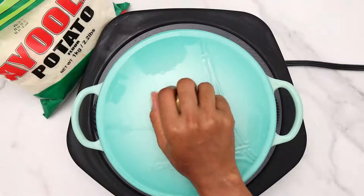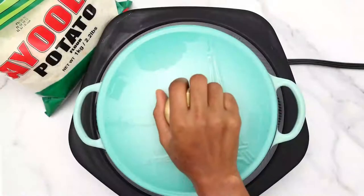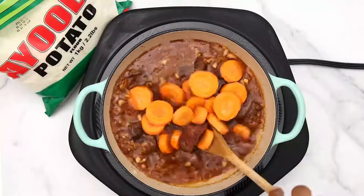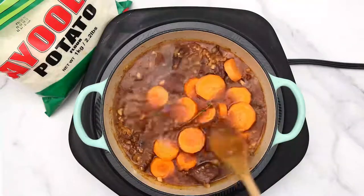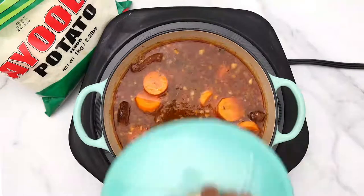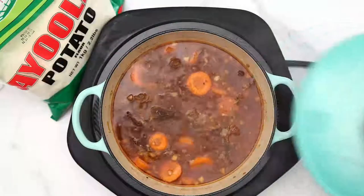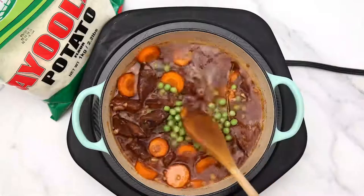Cover and cook for about 40 minutes. After 40 minutes, pour in your carrots — you can totally leave out the carrots if you don't want any other vegetable. Stir and cover for about 15 to 20 minutes, then add your peas as well.